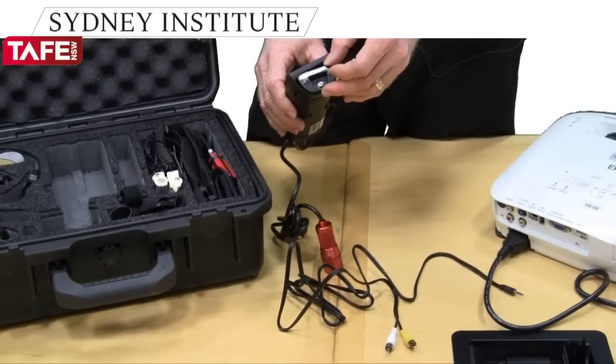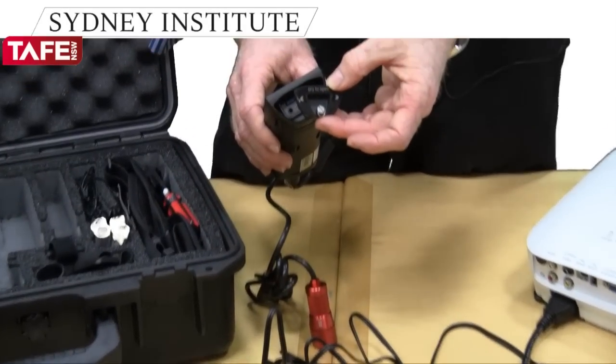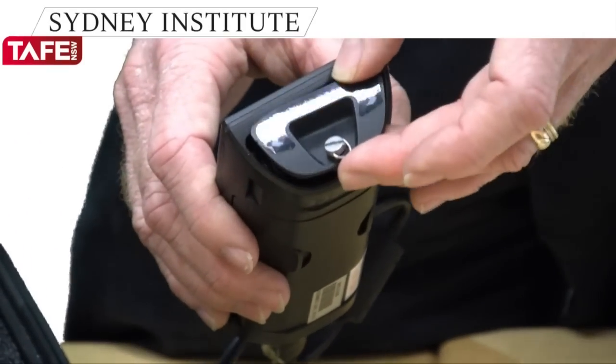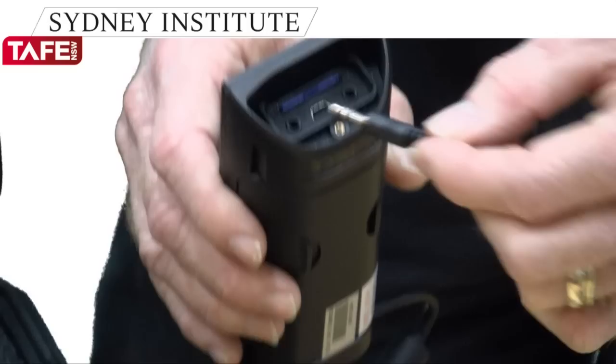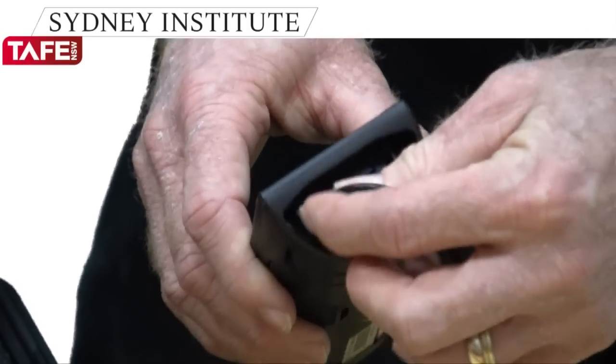What needs to happen is that the black end hooks into the AV out port in the module itself. You'll need to take off the cap, the end cap. You can see there's a thumb screw there as well, which needs to be unscrewed, and perhaps this cap needs to be prized off the end. And then the black end plugs into the AV out port, like so.